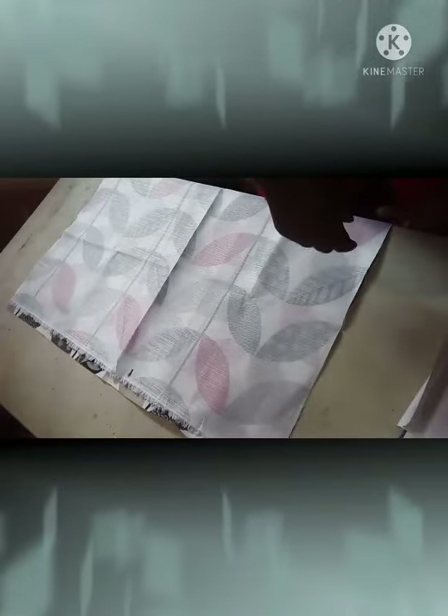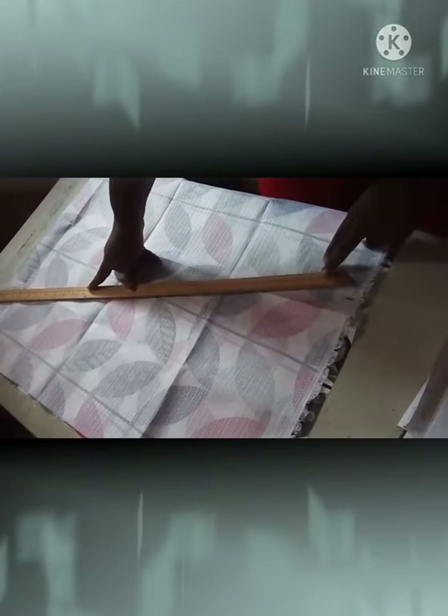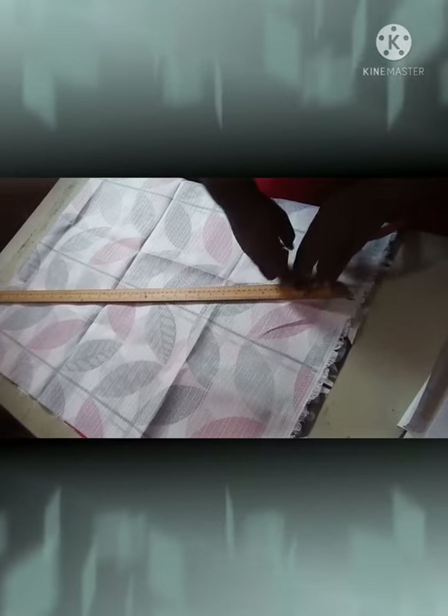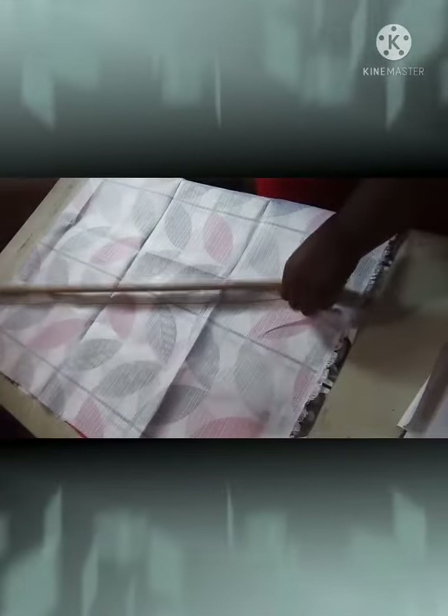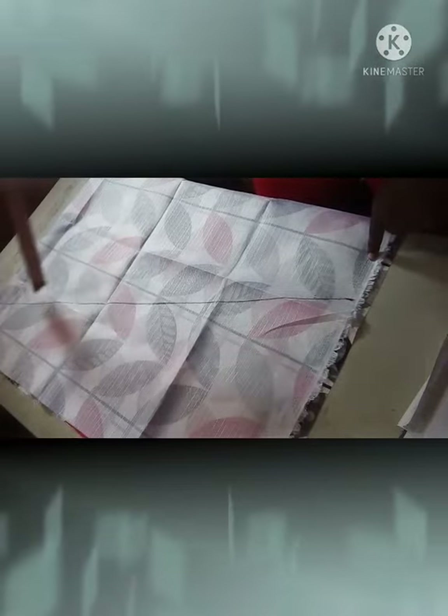Then we are going to connect from the 12 inches to the 24 inches in a straight line. Using your meter rule, you're connecting from the 12 inches to your 24 inches in a straight line. Then you're going to cut your fabric on this line.